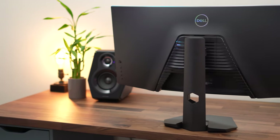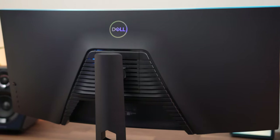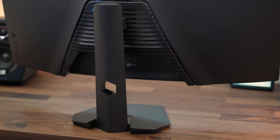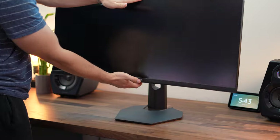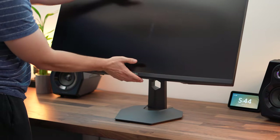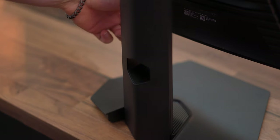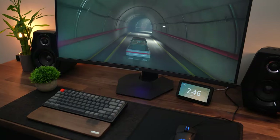There's also a 3.5mm audio output. The stand and build quality are typical Dell — metal pieces for the base within plastic covering, good quality overall, feels strong and sturdy. The stand offers height adjustability, tilt, and a small amount of rotation, which seems designed mainly to level the monitor on an uneven desk — a common feature on ultrawides.